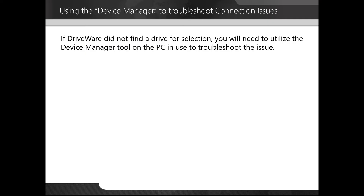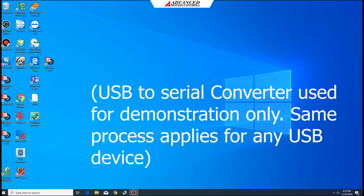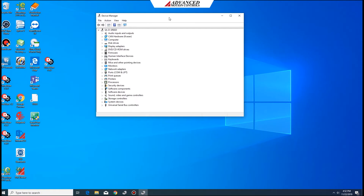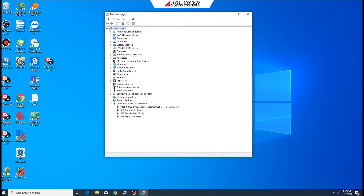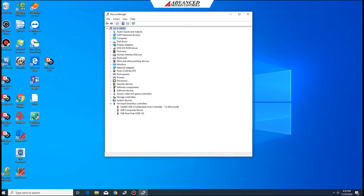If driveware did not find a drive for selection, you will need to utilize the device manager tool on the PC to troubleshoot the issue. We're going to use the device manager, identify the device, and then unplug it and plug it back in so you can see it disappear and reappear. In this particular case, my computer is calling it USB to serial converter — yours might label it something different. Open the device manager from the run menu on your PC and expand the window to see all the devices. I'm going to unplug this device and then plug it back in, and you can see that it shows back up. This is a good way to see if your computer is actually seeing your USB device.